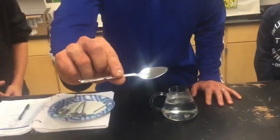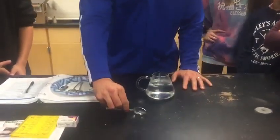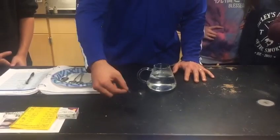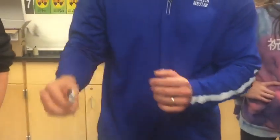Some gallium spoons here — we have a whole plate of spoons made of gallium. They actually look like real spoons. Gallium is a special metal that melts at 80 degrees Fahrenheit and it's pretty sturdy. If you look closely you can see it's a little rough around the edges, but it looks like a legit spoon.